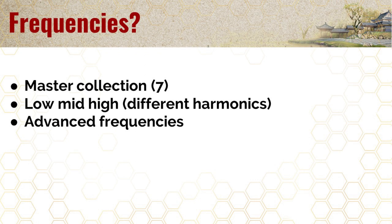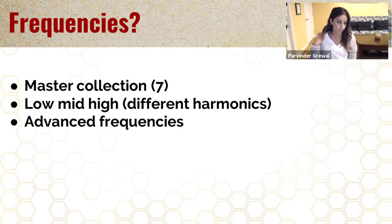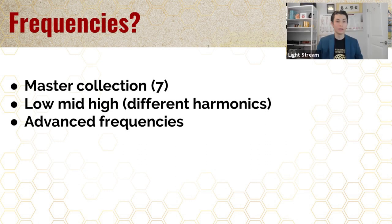The next question people have is about the frequencies. We have the master collection, which is actually seven albums of frequencies — not seven frequencies, but seven albums, each with multiple frequencies. Most of them will have a low, mid, and high version of each frequency, so people were wondering which one is the best.